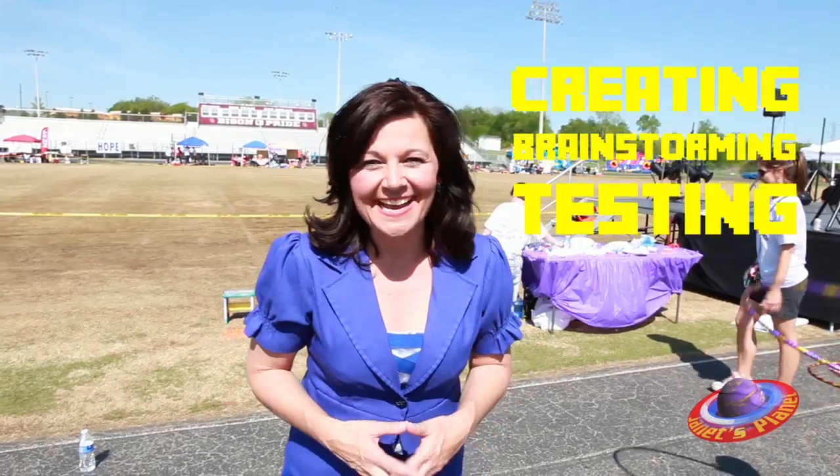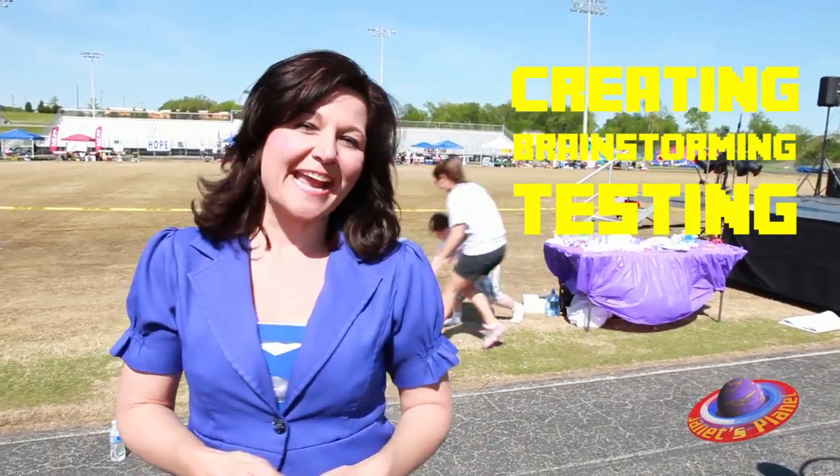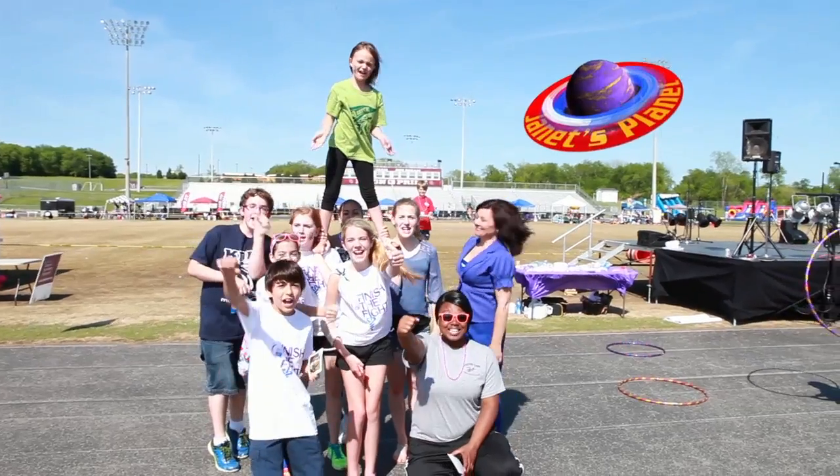Let your mind revolve around this thought: it's all about creating, brainstorming, and testing your design. And that's the view from Janet's Planet. Go Janet's Planet!